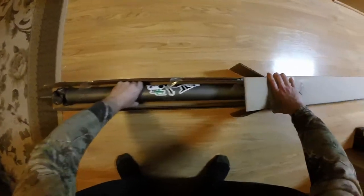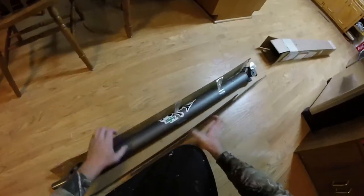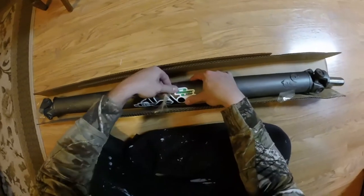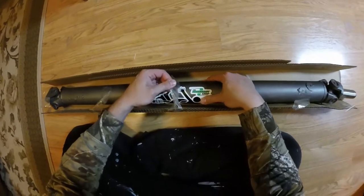The Driveshaft Shop — the one-piece solid steel driveshaft for the S13. This is the no ABS version. Let's see if I can get this tape off without peeling the sticker.